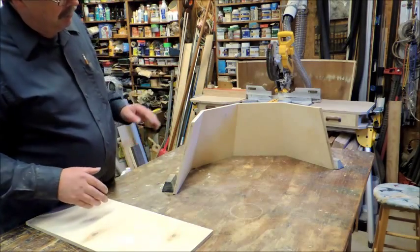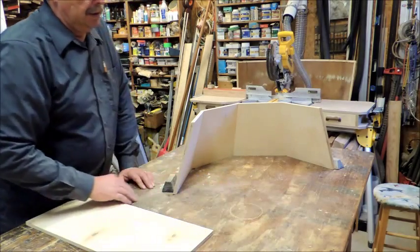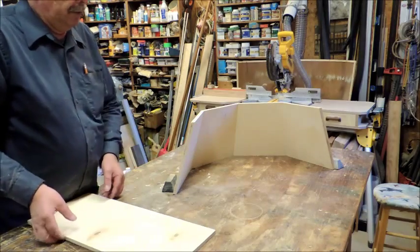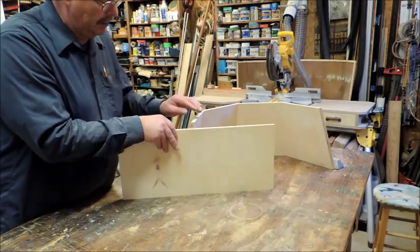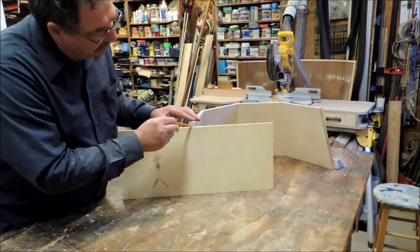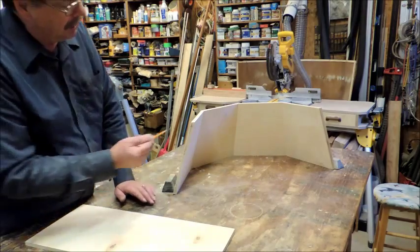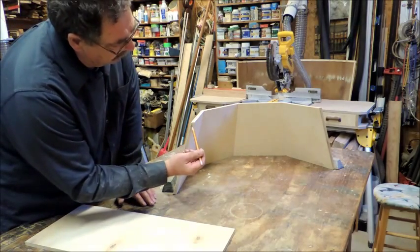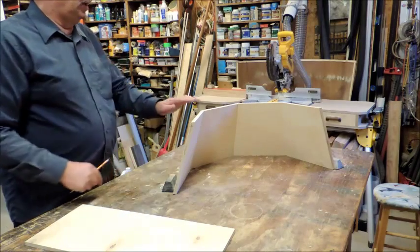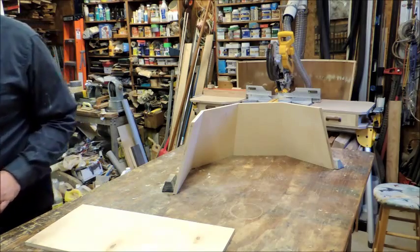We want a flat surface, so we want this to be parallel with here. All we do is get a piece of scrap wood, set it up, draw a line across — that's your angle. You can set your saw tilt; mine came up to 14 degrees. Then I trimmed all eight pieces and now we'll sand below the rest of it.